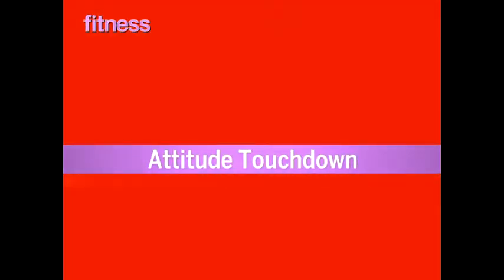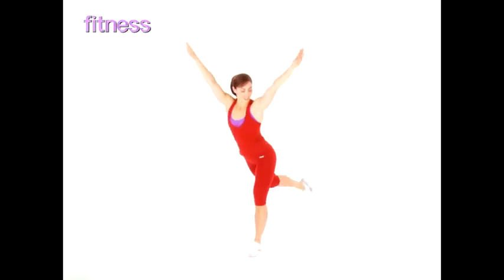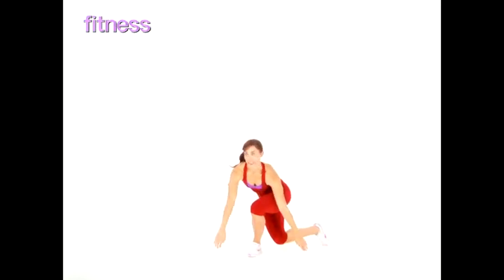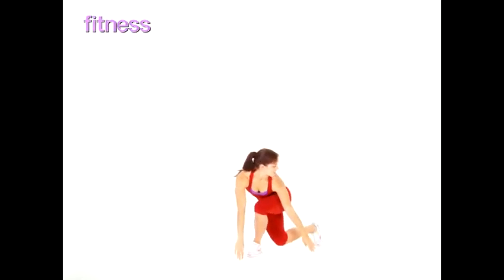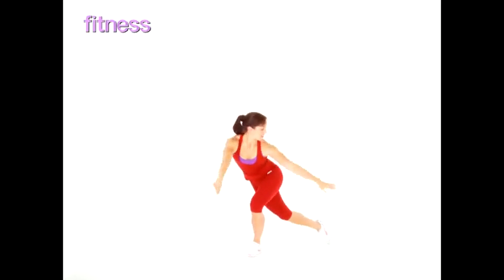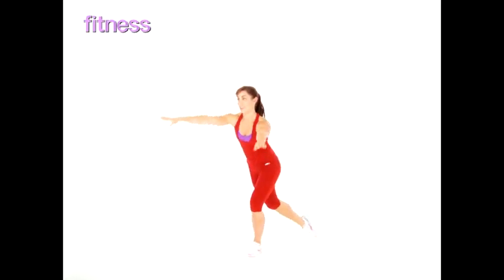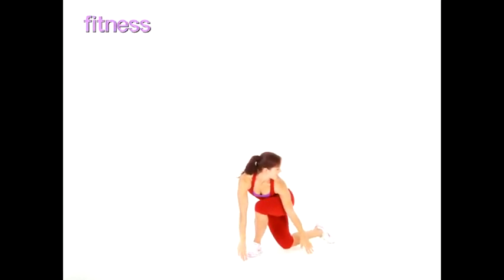Attitude Touchdown. Balance on one leg and extend the other leg behind you as high as you can. Now reach down and touch your back leg to the floor as you place both hands to the opposite side of your front foot. Then return to start with the back leg raised behind you and reach your arms in the air. Continue for 30 seconds.